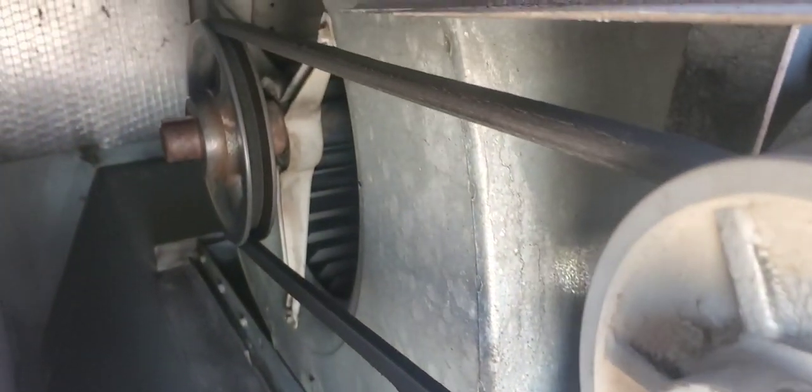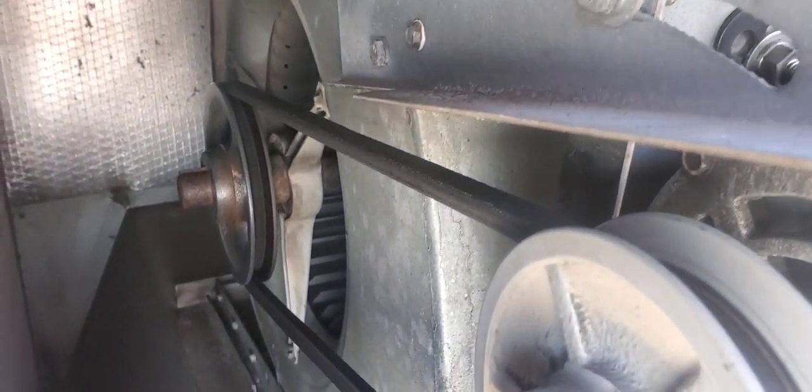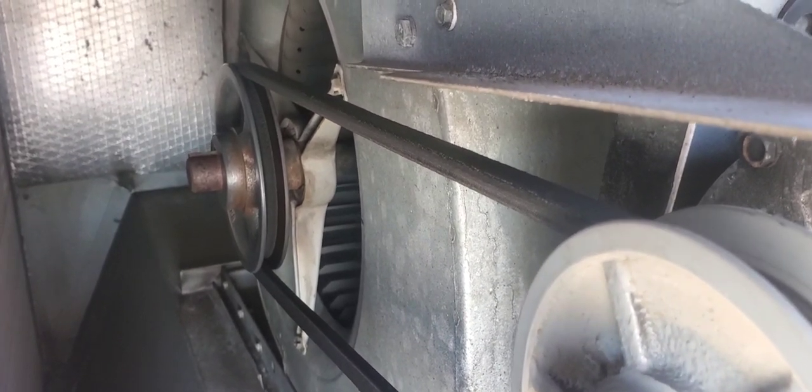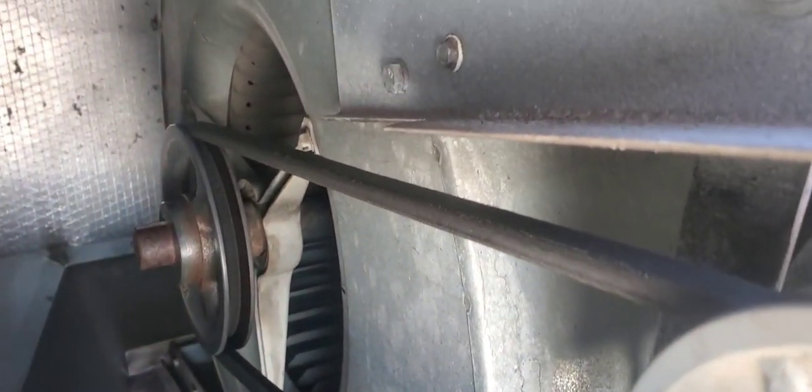All right people, welcome back to the channel. So we have some blower bearings to change. Now that style of bearing right there is sometimes tough to get out because it's wedged in that spider bracket, and it's hard to get a puller around it.